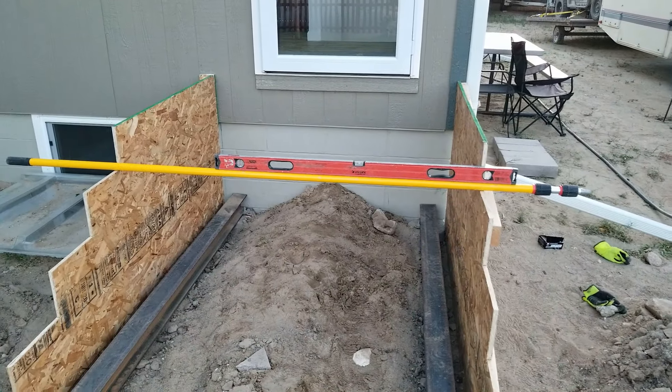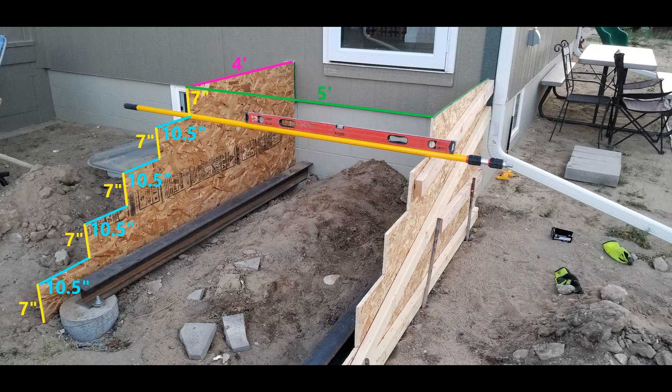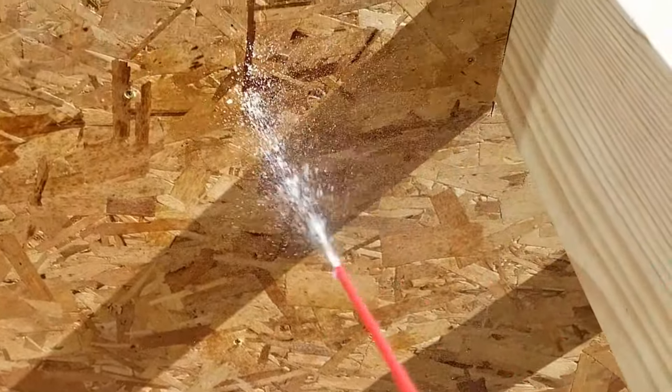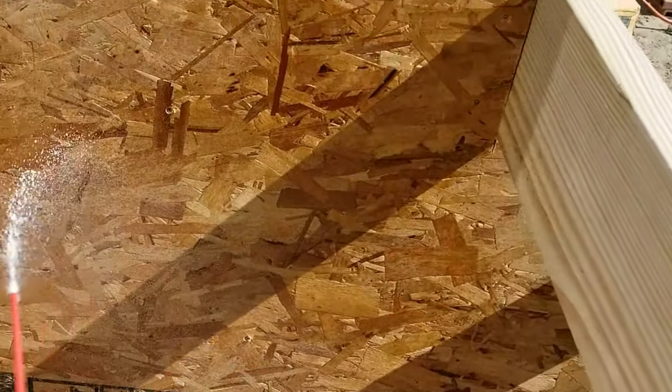A good baseline to start with is a rise of seven inches and a tread run of 11 inches, but depending on the length and drop of your steps these numbers will likely have to be adjusted. For my stairs to have an even rise and tread run for all five steps, I ended up with a seven-inch rise and a ten-and-a-half-inch tread run. Always check with your local building codes for the minimum and maximum run and rise in your area. Also, you should grease any part of the wood forms that will come in contact with the concrete to prevent sticking when removing the forms. I'm spraying the wood with WD-40, but alternatively you could use diesel fuel applied with a rag.